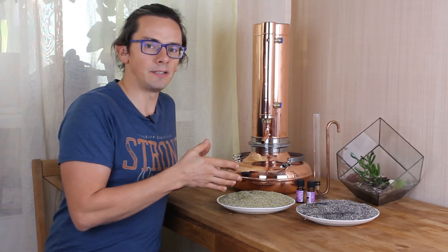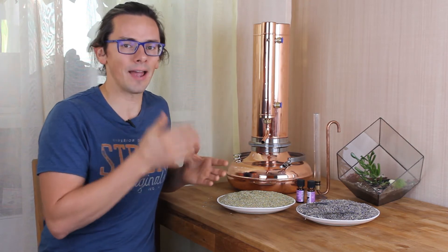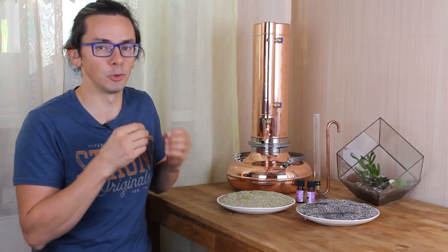What you will get out of a still is not essential oil — it's floral water, or so-called hydrosol. Hydrosol is water with a high content of essential oil diluted in it.